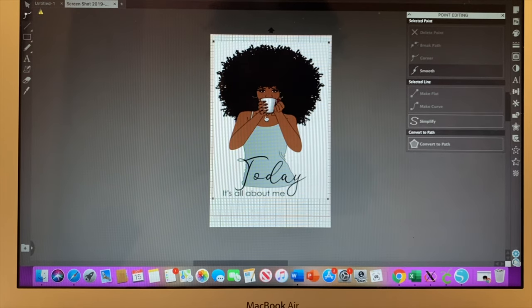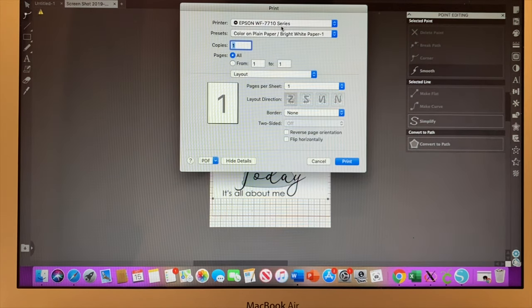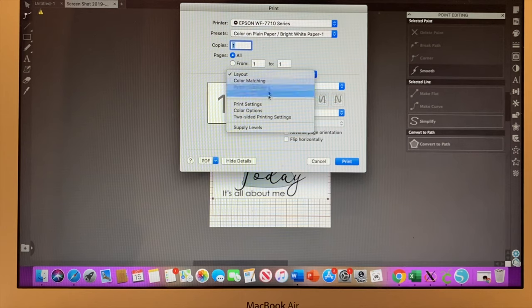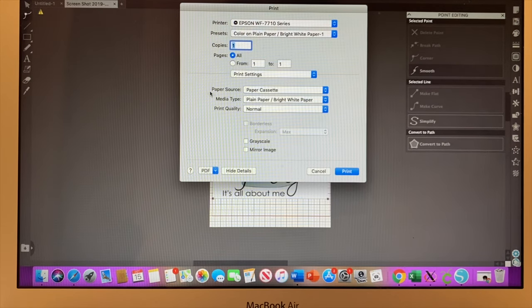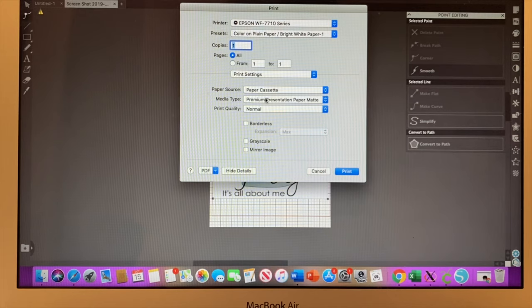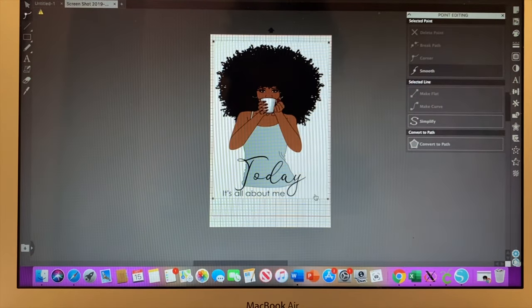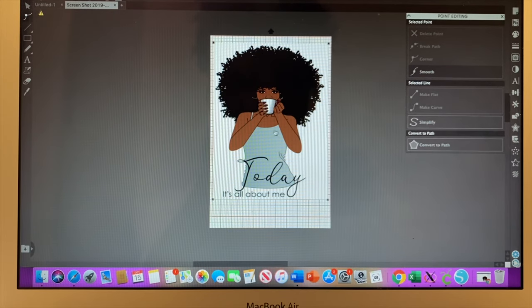Since I'm sending this to my sublimating printer, you go to File and then Print, and make sure everything is set up right. This is my printer — correct. Go down to where it says layout, then go to print settings. The paper source is the paper cassette. For media type, go down to premium presentation paper matte — that's what you use when sublimating. For print quality, always use best quality. Go to borderless because you want to get as much as you can on your paper, and then go to mirror image because you're putting heat on it. I'm not going to print it right now, but this is how you print a bigger image when using Cricut.